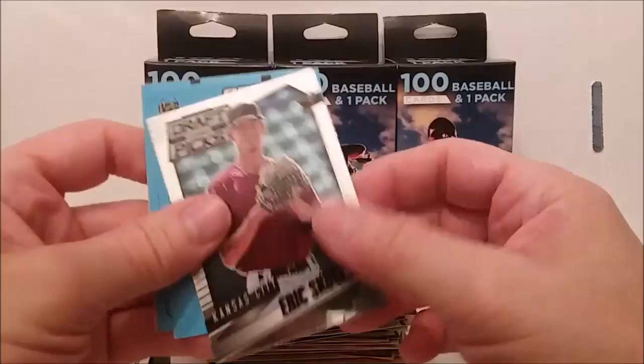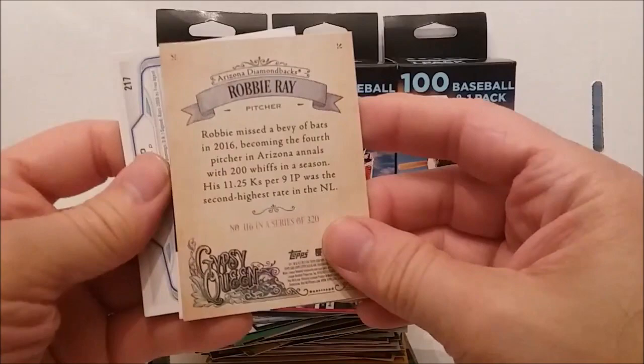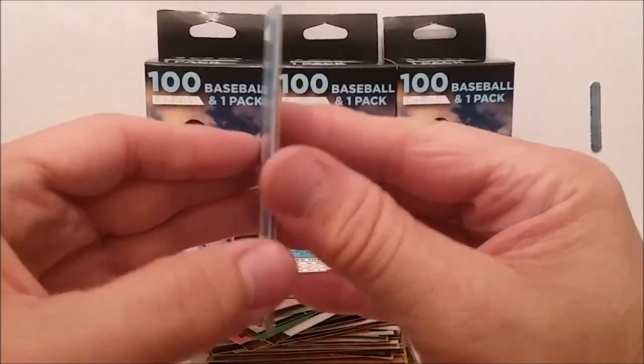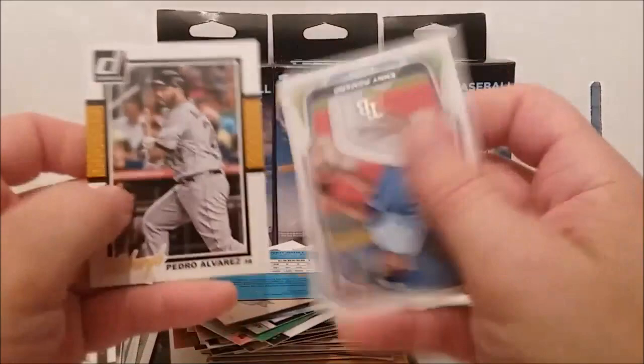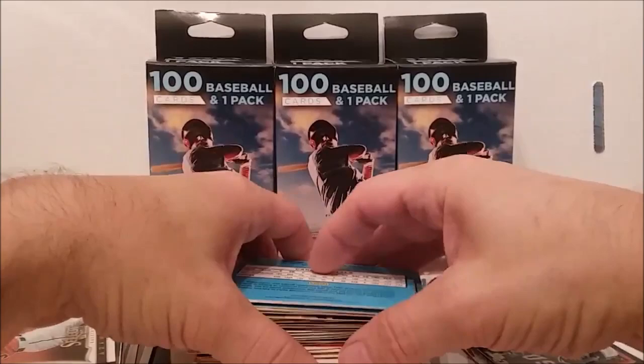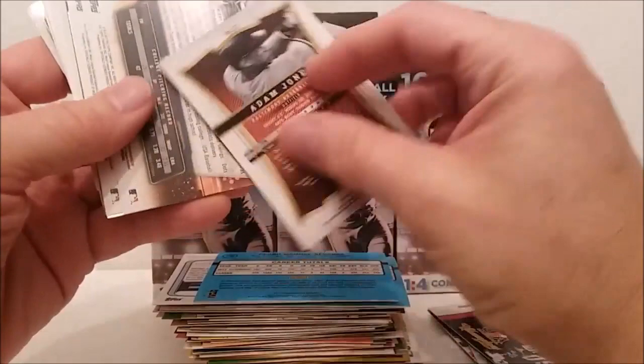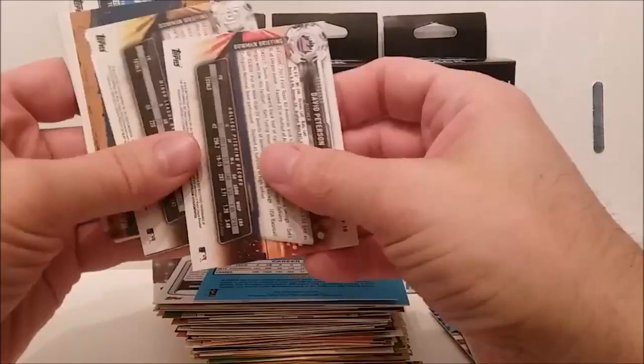A few interesting cards here — Eric Scoggins and a Gypsy Queen card of Robbie Ray, Diamondbacks. Alfonso Soriano. Oh gosh, we're already ten minutes into it. This is going to be another long video, folks. I always focus on certain cards for a while and it takes longer for me to get through them. There's a nice one — Score Select — Adam Jones, I think it's just the regular card but it looks kind of cool.